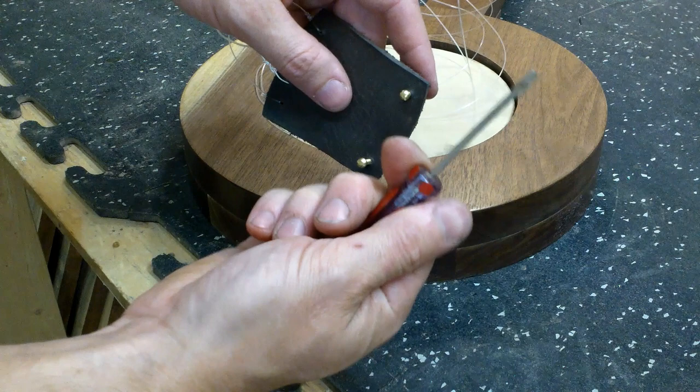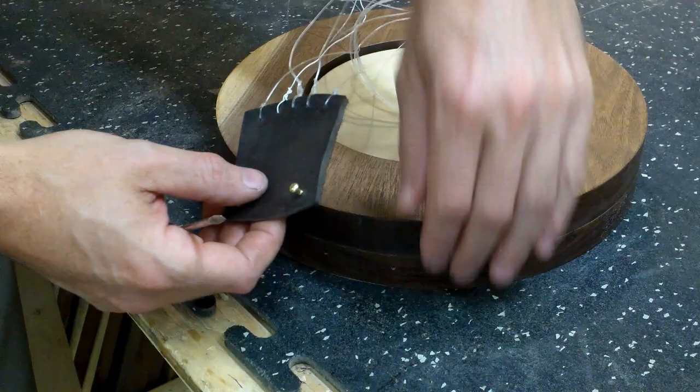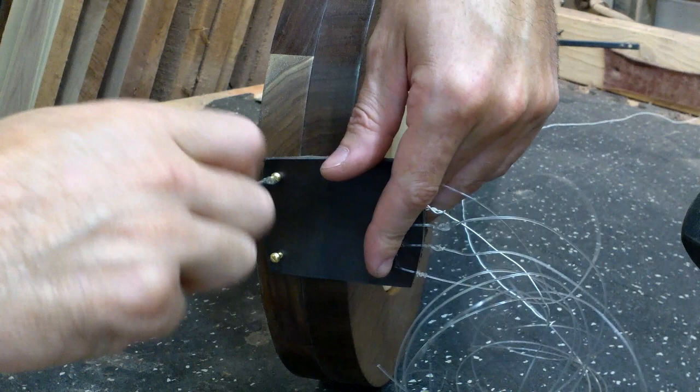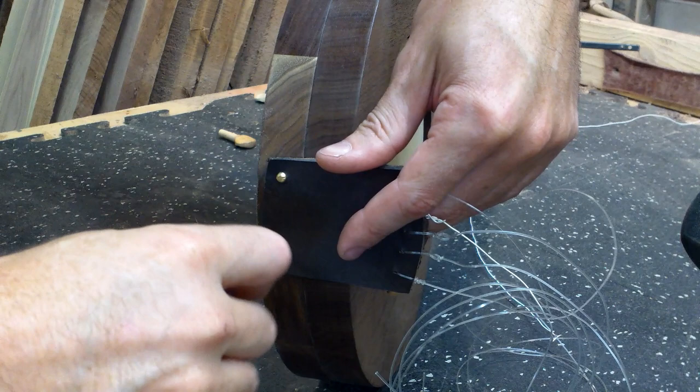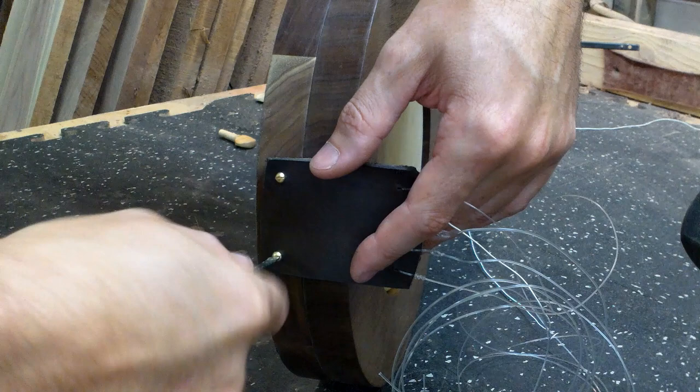You'll need a small flathead screwdriver. There are two pre-drilled holes in the body already. Keep in mind these are brass screws, so they're softer than steel. If it seems too hard to screw them in, don't force them because you might snap them. They should fit fine, but if not, you can re-drill the pilot holes a little bit bigger.